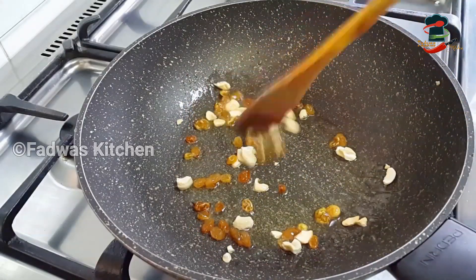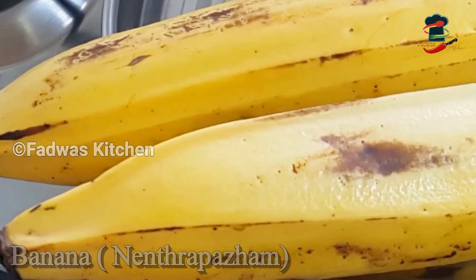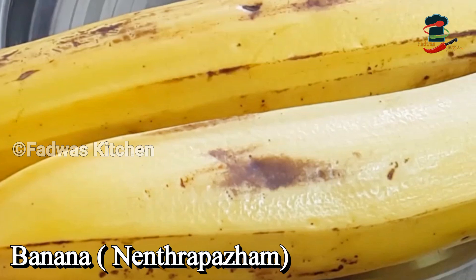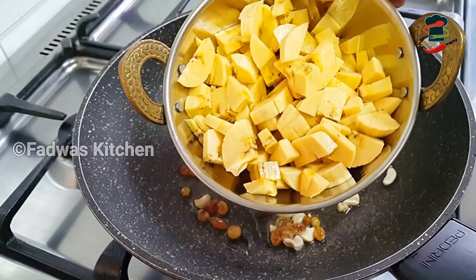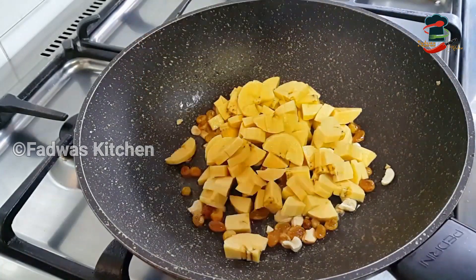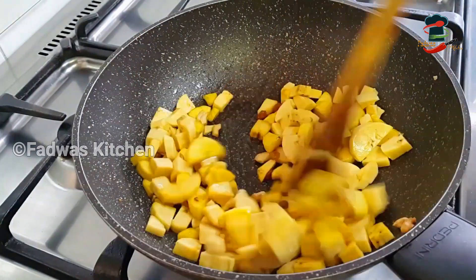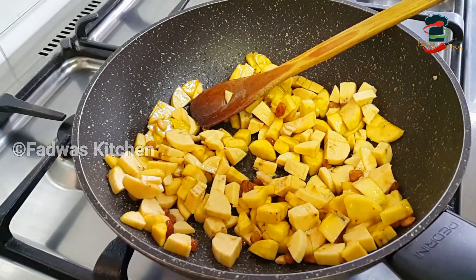After cutting, put a piece on the plate. I am going to place it on a medium plate and cut it into pieces. We can also cut it into a bowl.